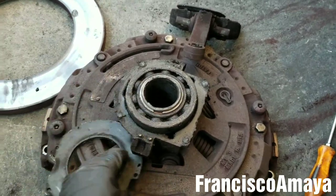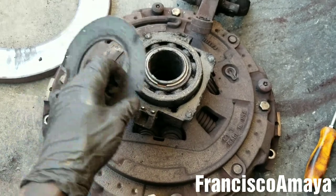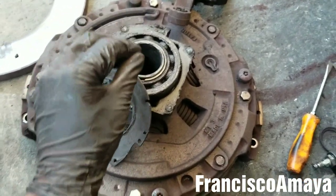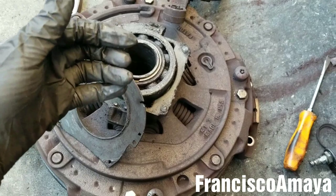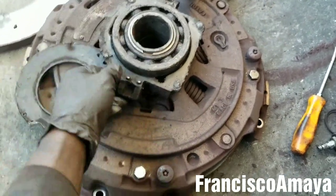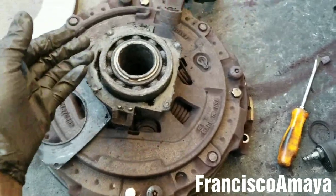What it was causing is: whenever you were pressing the clutch, it was pulsating — it was like kicking back, in-out, in-out. You can feel it on your foot when you're pressing the clutch. That means that the bearing is completely bad. If your truck does that, it means that you have to replace the clutch.